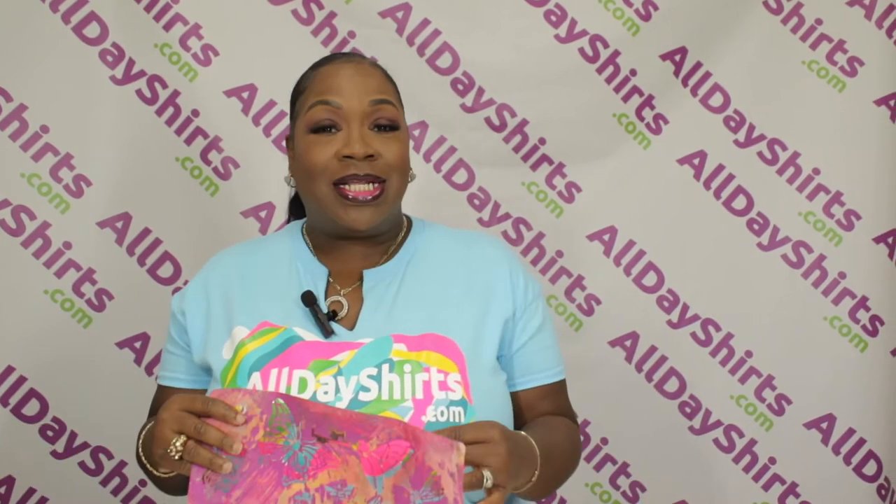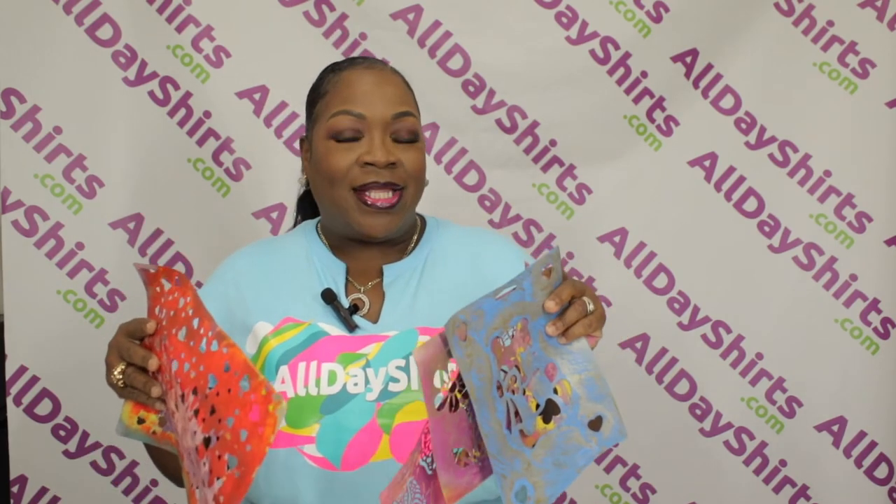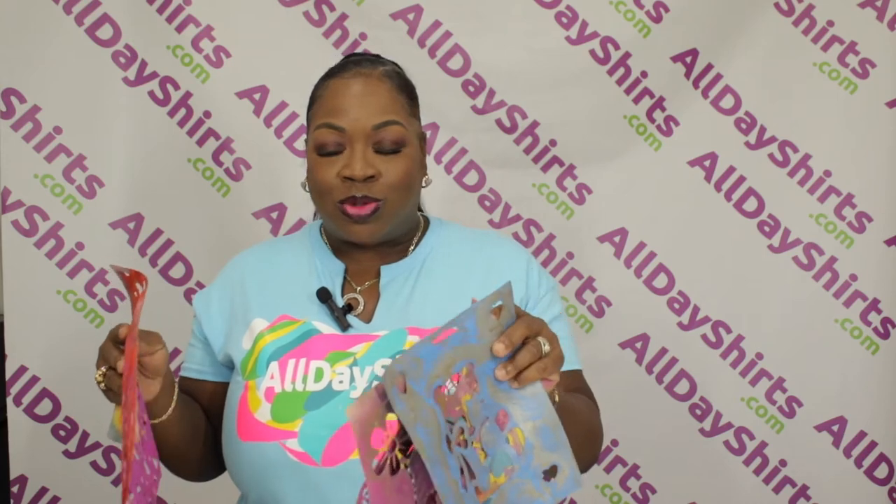I invested in some stencils. These are the actual stencils that I used from back in the day. I'm going to show you a way that you can make a shirt, sweatshirt, or hoodie using stencils and spray paint.